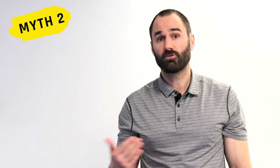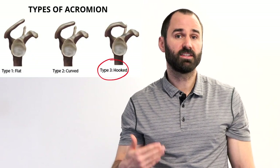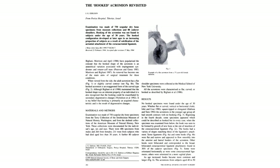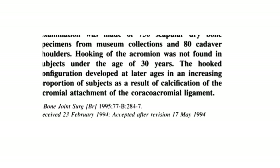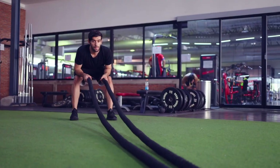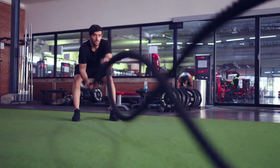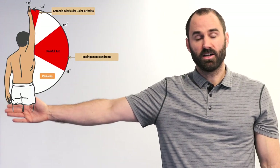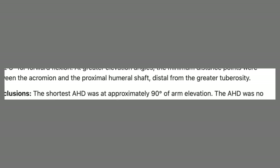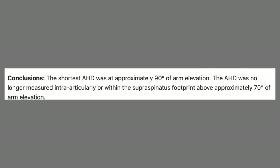Myth two: a hook-shaped acromion is believed to be more likely to irritate the tendon than the other two types. A study of 750 cadavers — 211 of which were under age 30 — found none of them had the hooked acromion, suggesting it is an adaptation over time from movement, not a cause of damage. Myth three: most people feel pain above 90 degrees of abduction, but research found the smallest space where the tendon travels between the bones is actually between 30 and 60 degrees, further dispelling the impingement theory.